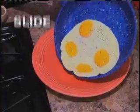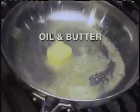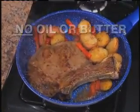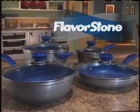Instead of scraping eggs, wouldn't you rather just slide them out? Instead of using oil and butter so foods don't stick, wouldn't you prefer feeding your family a dinner with less oil that tastes just as good? You can, thanks to Flavorstone.